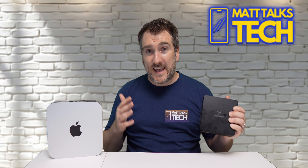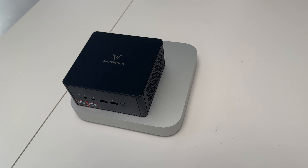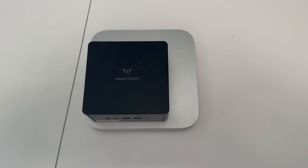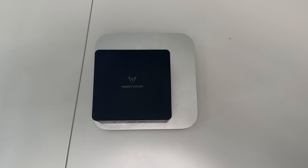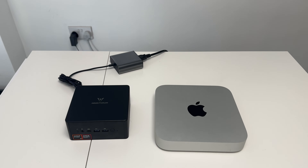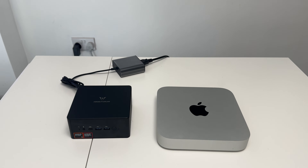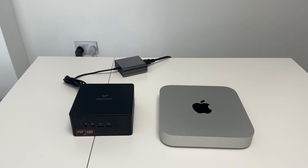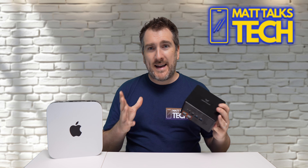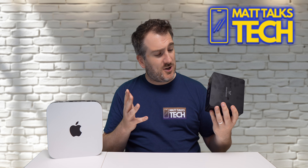Here's a comparison of the M2 Mac Mini to the UM890 Pro in actual size — it's a little bit thicker than the Mac Mini but still quite compact. The power supply is a 120-watt power brick, which is fairly small. The Mac Mini has its power supply built in, but this mini PC's external brick is still quite dinky. It's made of hard plastic and metal, but the real story is the power inside.